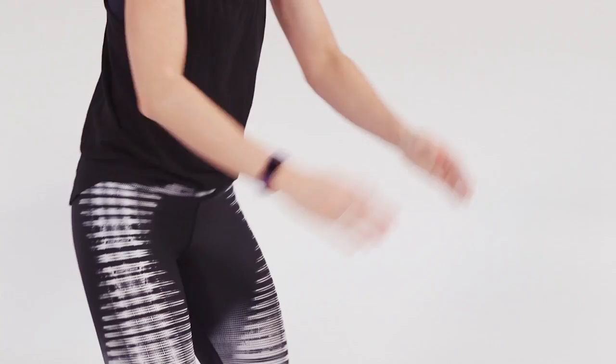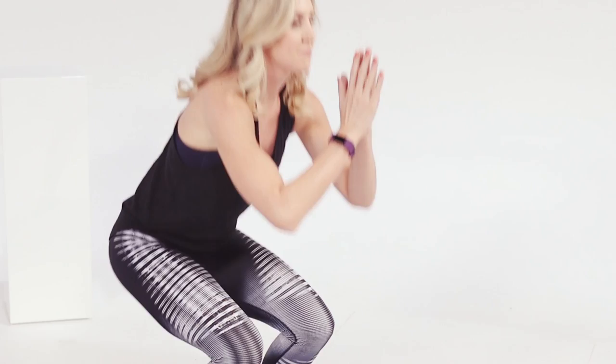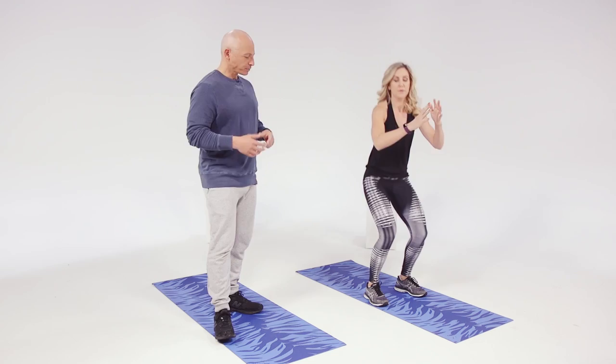Ideally you want to bring your hips down to your knee, but sometimes people have really tight hamstrings or tight hip flexors and it's difficult to do so, and they cheat by bringing their upper body down or by not going very deep. Be familiar with that range of motion because this is the foundation of some of the other things we're gonna be doing.